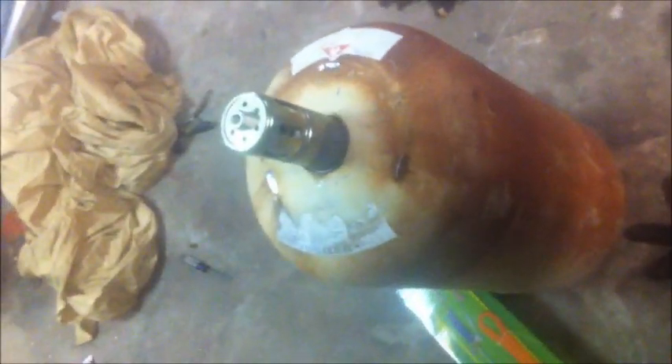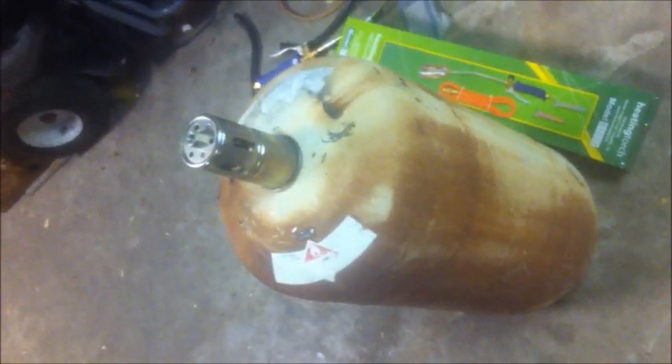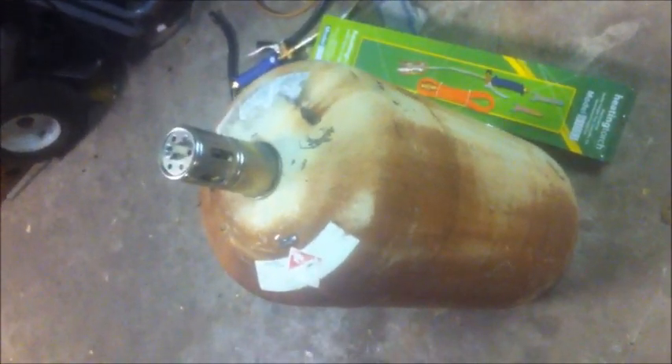I'm going to cut a hole into the propane tank and put that burner down in there. The other side of the propane tank I will cut off. Similar to my diesel heater, it's got an inner shell and outer shell. The propane tank on this one will be the outer shell, and for the inner shell I got some galvanized ducting that I'm going to put inside, so you'll have an air barrier that will act as insulation — at least that's what I'm hoping for.